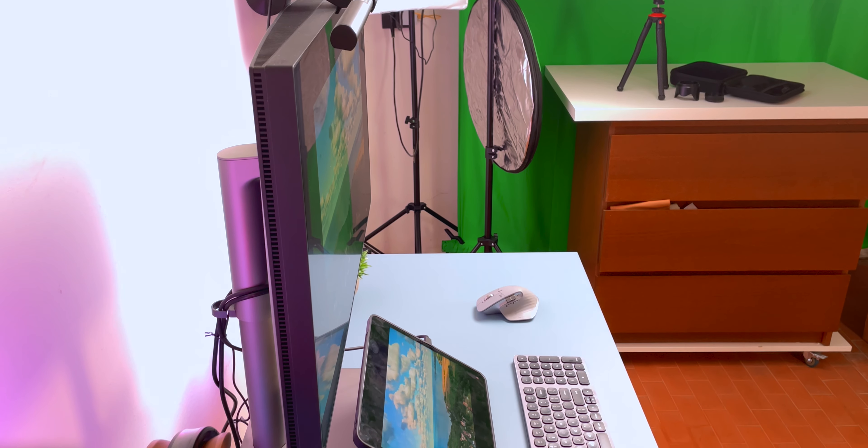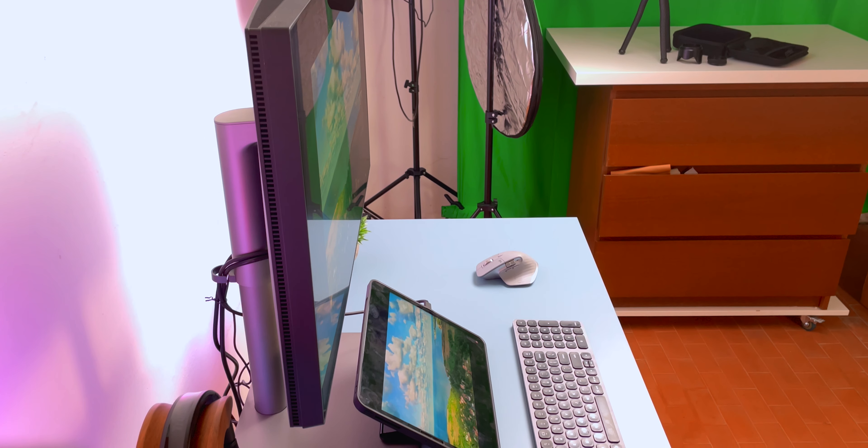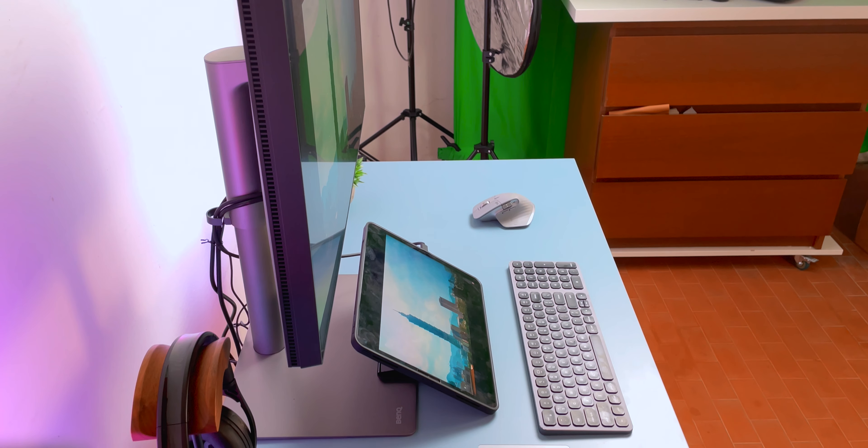We'll also be talking about what it means to have an iPad Pro in 2021 and if you can use it as a main computer or Mac replacement. Before we start, I want to make clear that yes, some of the gear in this setup was sent to me for review, but I'm not paid or sponsored in any way, and as always all the opinions in this video are my own.